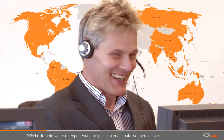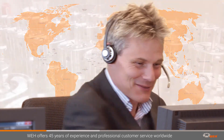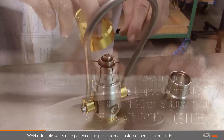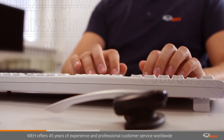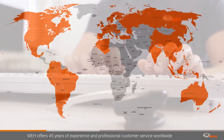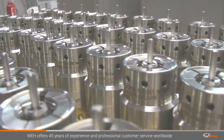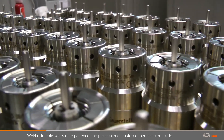Our professional customer service and reliable high-quality products have earned the loyalty and trust of the gas industry worldwide. Our product experts will be happy to advise you wherever you are in the world. Benefit from more than 45 years of experience and our passion for clever technical solutions.